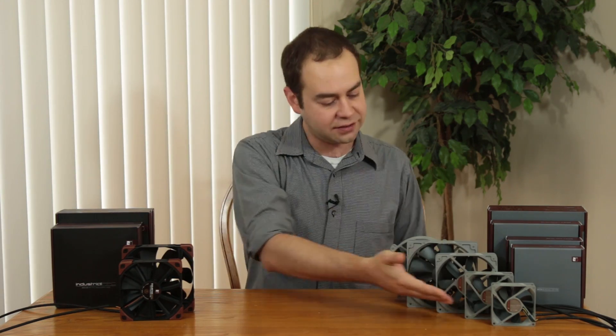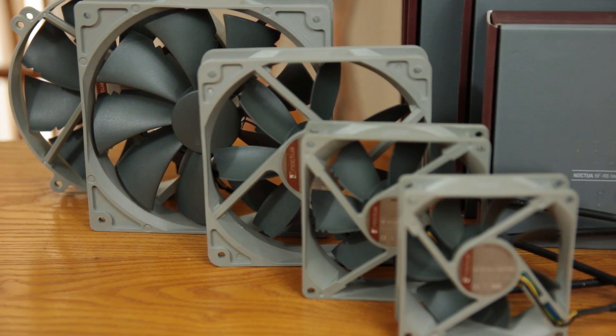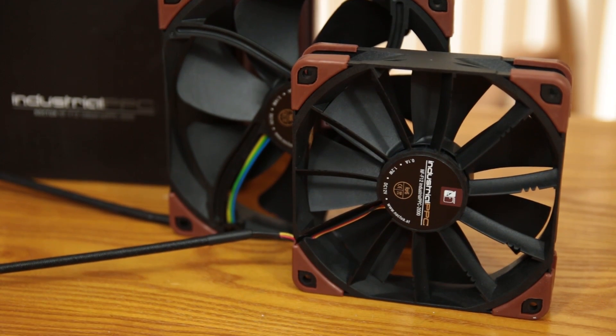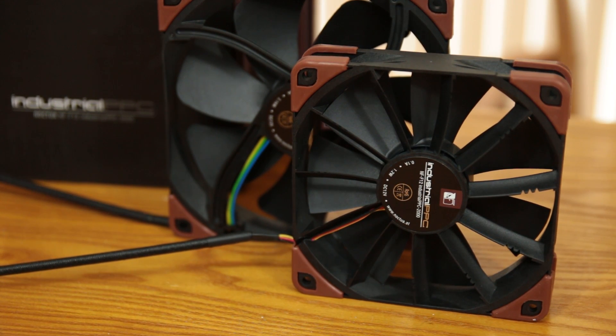I can't touch the table anymore, I've got everything balanced — this round fan especially looks like it's going to roll over at any minute. Here are all the Redux fans lined up: 80, 92, 120, 140, and the round 140. On the industrial PPC side of things, you've got both the 120mm and 140mm versions in both 3-pin and 4-pin PWM.